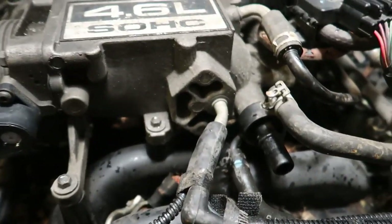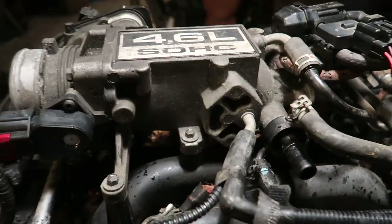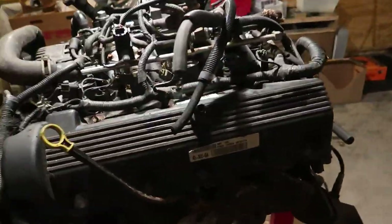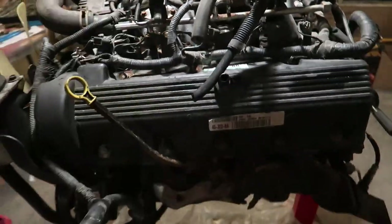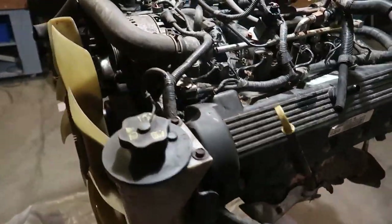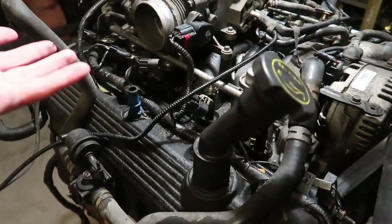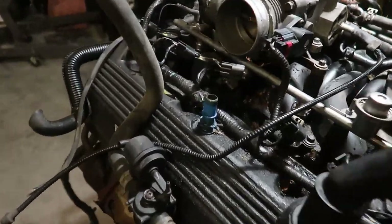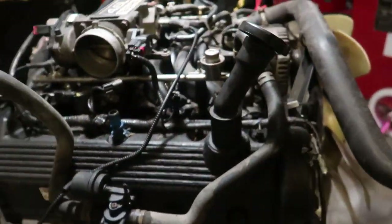I'm going to get rid of this intake manifold — if anybody needs one with the metal crossover, I would love to sell it. If any of you guys have Ford Explorers that need a throttle body, I'll clean this one up and post it for sale too. I also got an automatic engine harness and a few odds and ends I'm going to get rid of, like coil packs — I don't need those. I'll check out the spark plugs and see how good they are. If you guys need used spark plugs, you can have them for a few bucks. I'm going to be getting rid of a lot of stuff on this motor that I'm not going to be using, so feel free to hit me up.